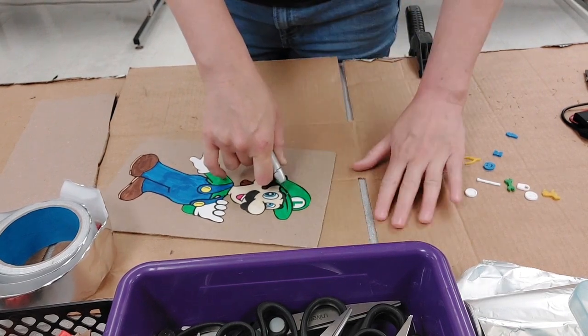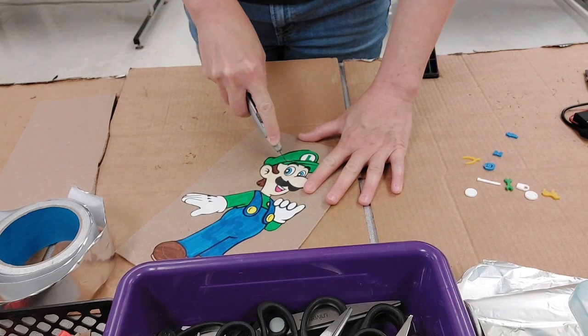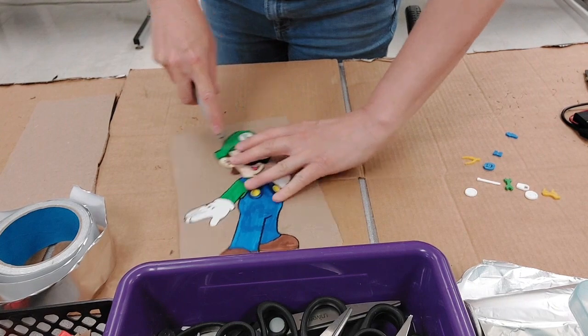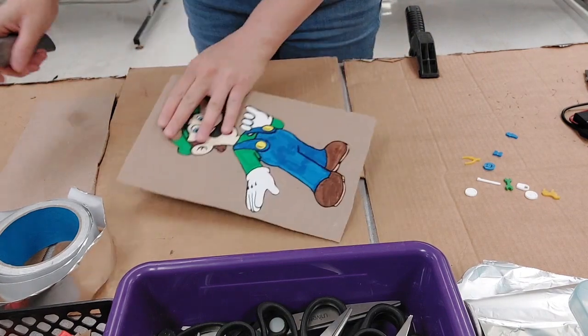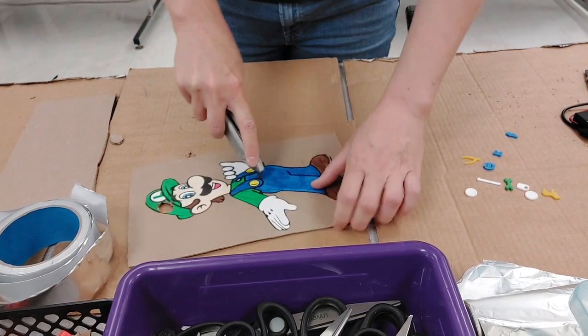I have them cut on a piece of cardboard underneath — one, so they don't scratch the table, and two, because it makes it a lot easier to cut through. I'm going to cut through these real quick. It doesn't have to be perfect.